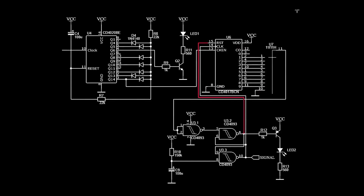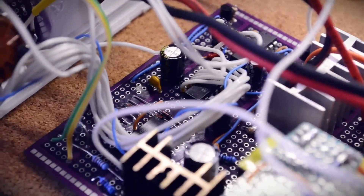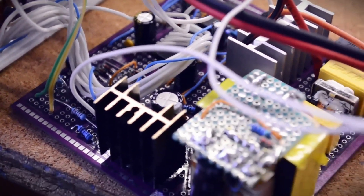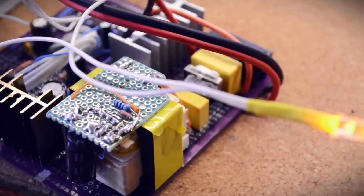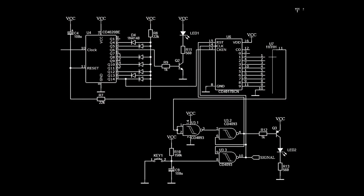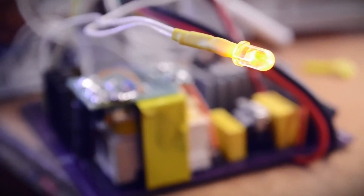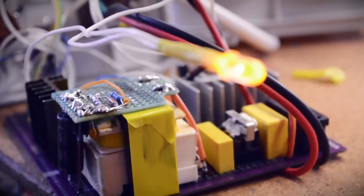We connect the inverted output of the flip-flop to the 14th pin of IE8 — a low level at this input will stop the count in the chip. We apply this same signal to the transistor, which we use to turn on the opto-triac. Now everything works, but we need to add a restart button. We place a button on the RC circuit responsible for setting the flip-flop when turned on, shorting the capacitor to ground to achieve a restart. All that's left is to add a PNP transistor and another LED to indicate the triac is on and the output voltage, respectively.